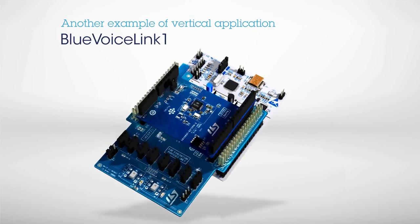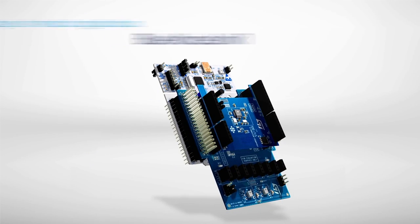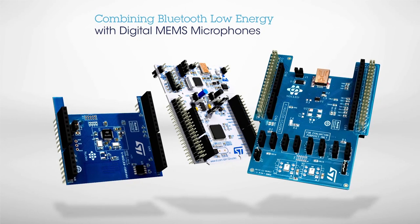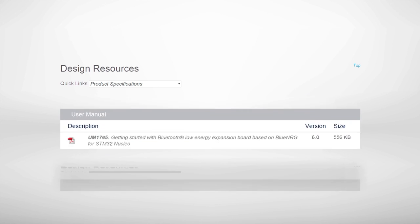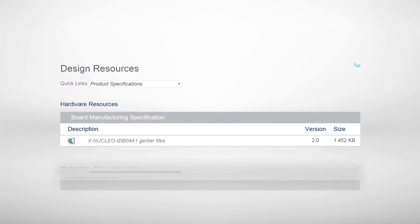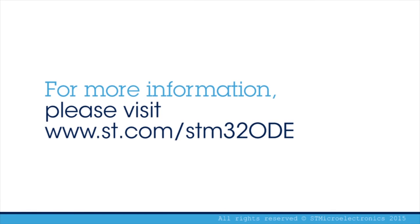Blue Voice Link is another example of a vertical application and it uses digital MEMS microphones together with the Bluetooth Low Energy Expansion Board. A comprehensive set of documentation for the STM32 Nucleo Expansion Board, including a user manual, application notes, quick start guide, and data sheet, is also available. Visit st.com/STM32ODE.